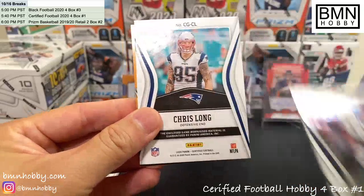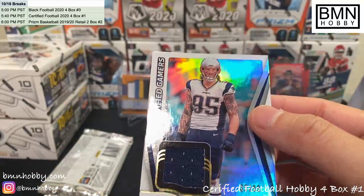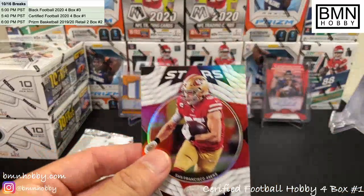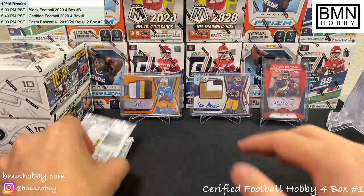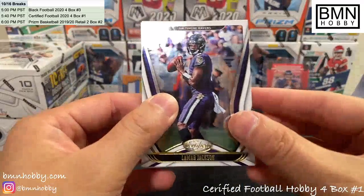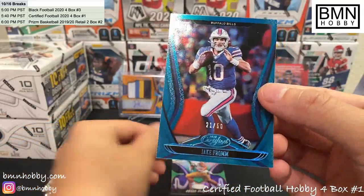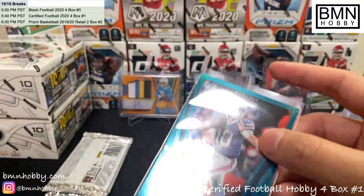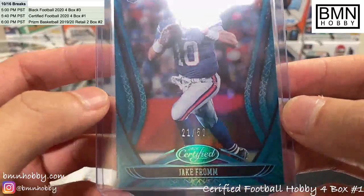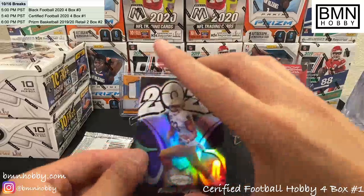Chris Godwin, Darius Leonard. This is a patch — 35 of 99, Chris Long. Certified Gamers — not the best patch but congrats to the Niners. And a George Kittle. Oh nice Lamar Jackson — we'll ship that. Zeke. Keenan Allen. Oh — that's huge! Congratulations Bills. This guy's a sleeper — 21 of 50, Jake From Blue. Congrats Bills, I think that's a pretty nice hit. And a Chase Claypool — very nice.